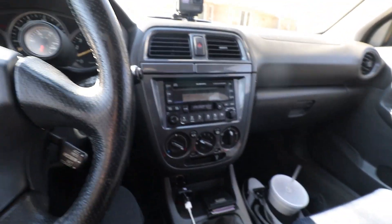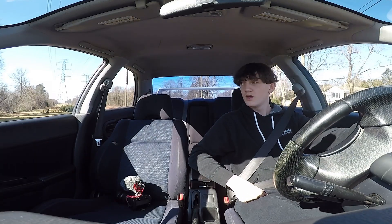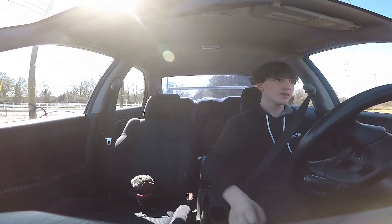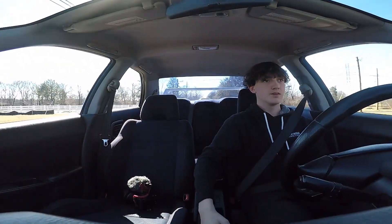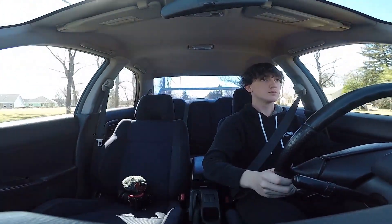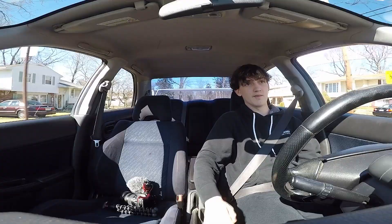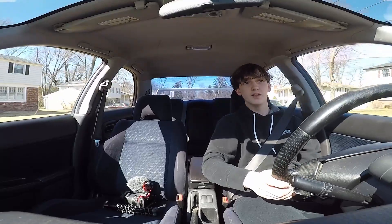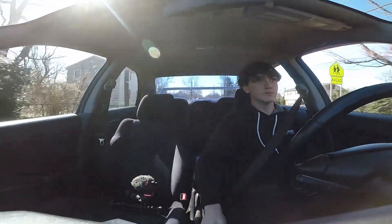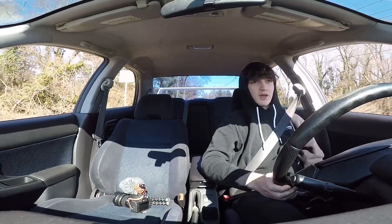Okay, so we're on the GoPro now, waiting to pull out of my street. The clutch is really bad. I'm on my way to my dad's. Got the window open now, so maybe you'll be able to hear it louder. I've got all four windows open now so you should really be able to hear it.